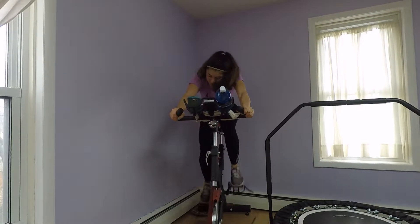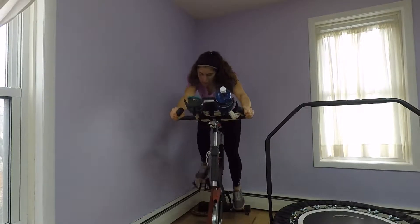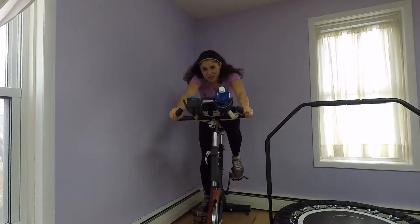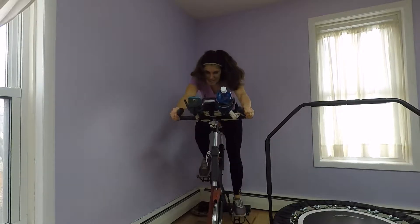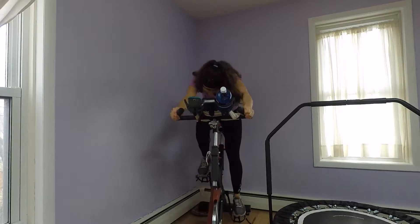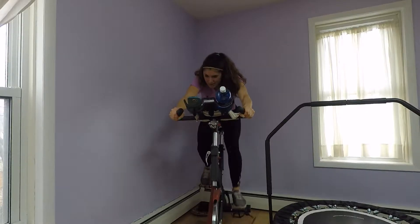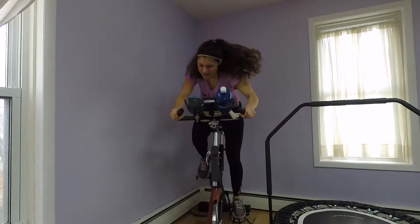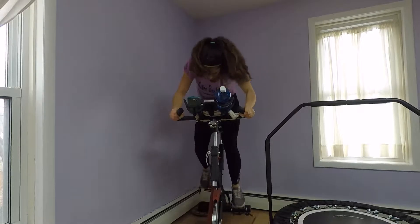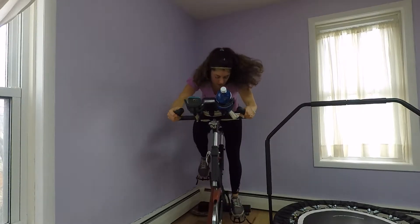My resistance is really heavy. By the time I get done with this interval, I won't be able to talk or barely breathe, and my legs are going to want to stop working. You can see I'm getting slower and I'm only halfway through. 20 seconds. 15. 5. Rest.